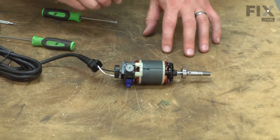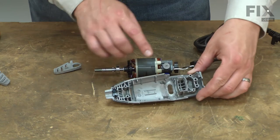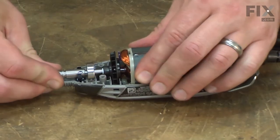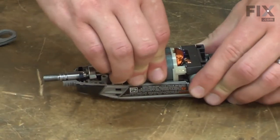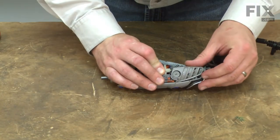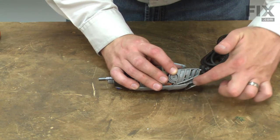Now this whole assembly is ready to go back into the housing. As I install the motor back into the housing, I want to make sure that I have the switch lined up with the slot in the housing. Take your time making sure everything is aligned. Once in place, you can replace the side covers. These slide over the brush caps and then the grooves on the side covers align with a tab that runs all the way across the housing.